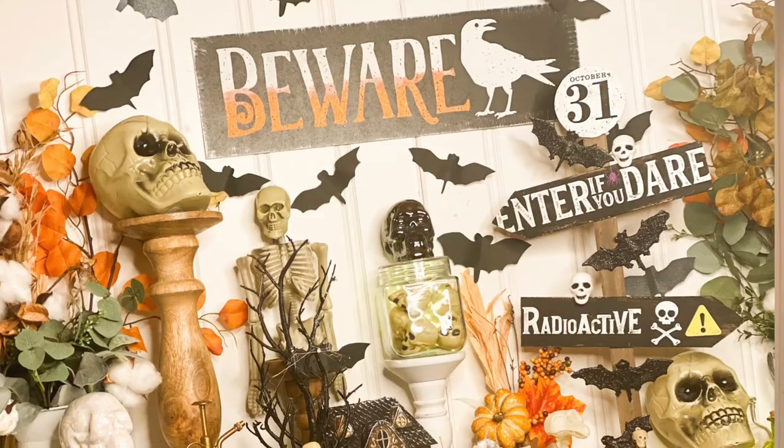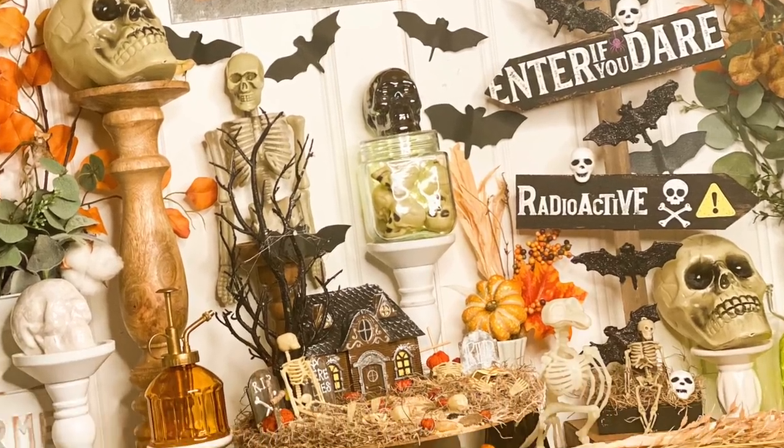Hey friends! Welcome or welcome back to my channel. In today's video I am so excited — I have some Halloween Dollar Tree DIYs for you. If that's something you're interested in, definitely stick around, click that red subscribe button, tap the bell to be notified every single time I upload so you don't miss another Dollar Tree moment.